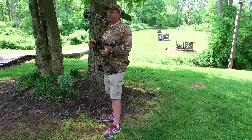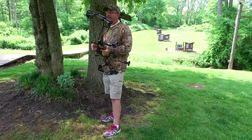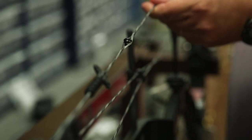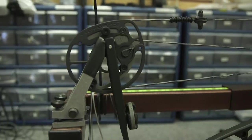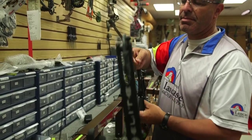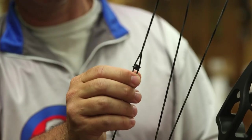A peep sight is a device that sits in your bow string. You're actually going to separate the strands and insert the peep sight in the middle. You need a bow press to do that, or you can take it to a bow shop and they'll do it for you. It sits exactly in the middle of the string.